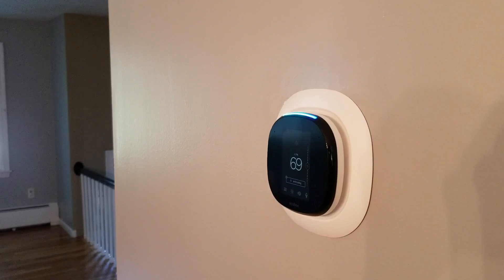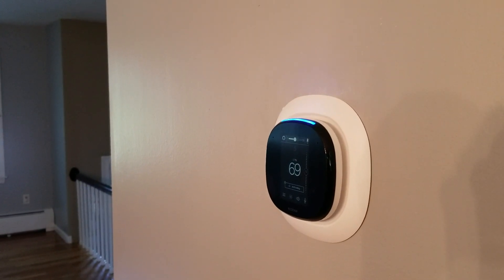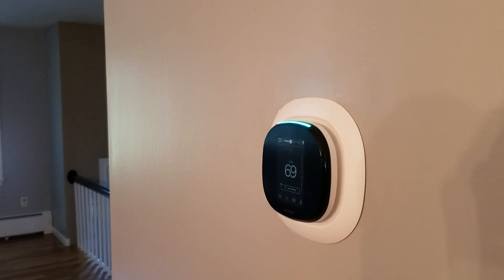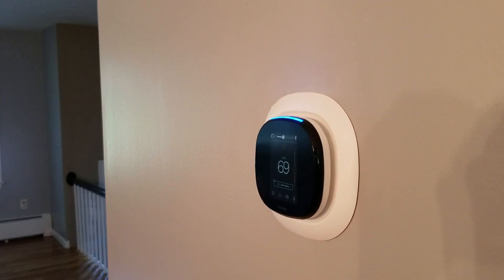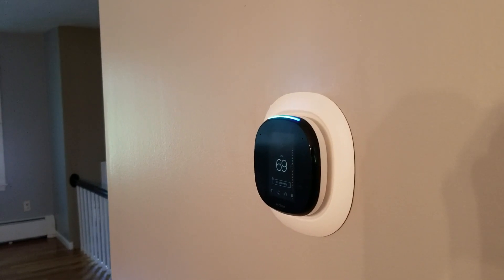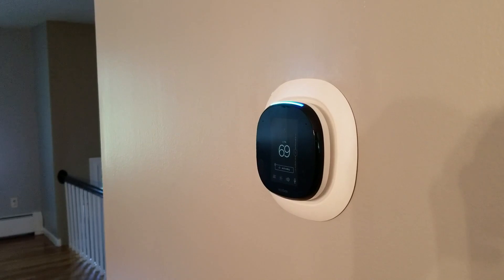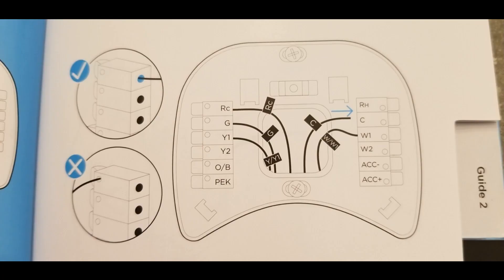Hello guys, welcome back to my channel Mike3r's DIY. In this video I'm going to show you something very important that you need to consider before you buy any smart thermostat, especially the ecoV4. As you can see here in this diagram, these are the wires required for the ecoV4.